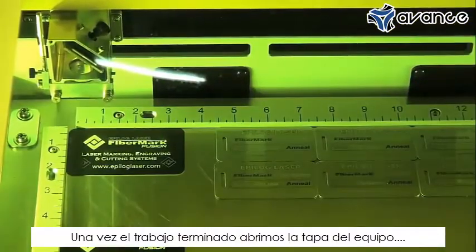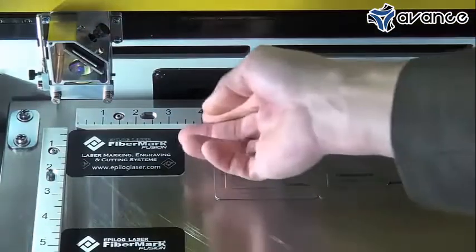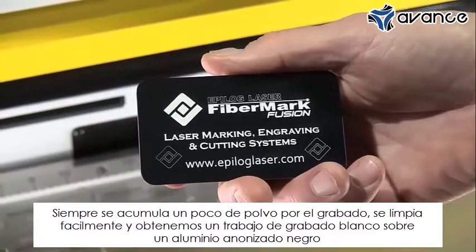When the job is done, we open up the bed of the laser. There's always a little dust that comes off — we wipe that off and we've got a nice white-on-black mark on that anodized aluminum.